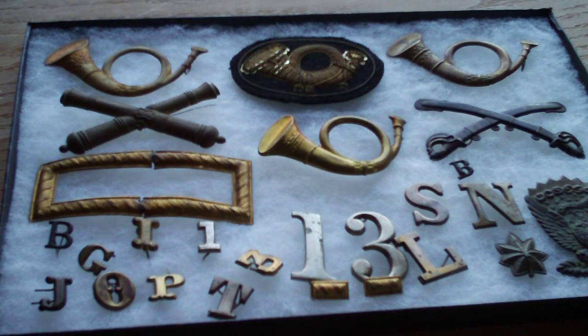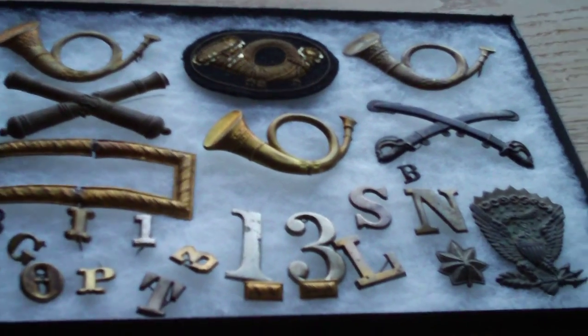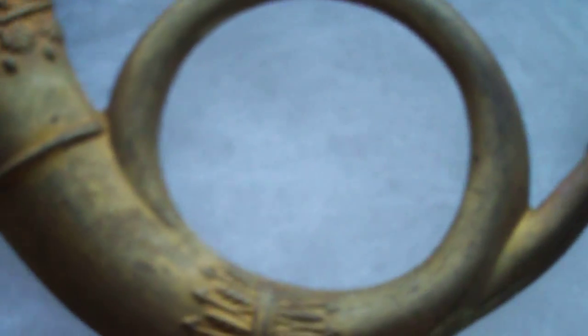Hello YouTube, this is Redneck Gunsmith here. I'm going to show you guys some hat pins, emblems, or designs — whatever you call them. These are my dad's Civil War stuff. First I'd like to start off with the horns, which means infantry. Which is kind of neat.